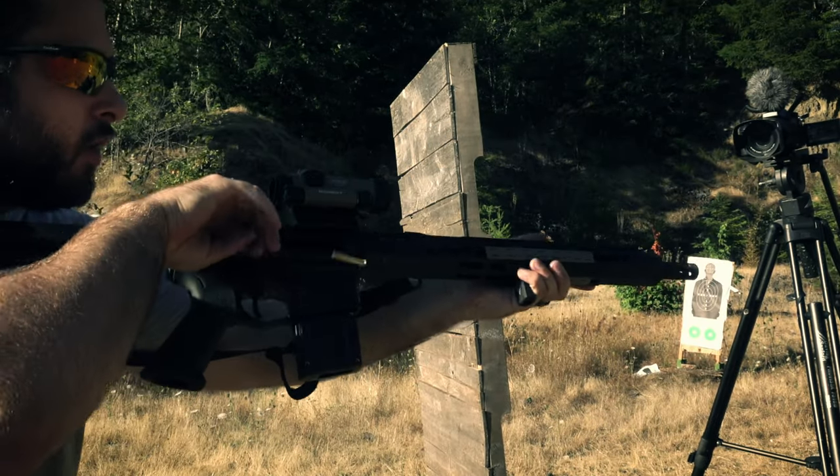.22 Magnum is kind of a niche caliber. It's not particularly cheap like .22 Long Rifle — it's almost as expensive as .556 — and it's nowhere near as powerful as 5.7x28 or .556. However, for niche applications, it's basically just a varmint gun. It's too expensive for plinking or target practice, but it does have very low recoil and additional velocity and energy over .22 Long Rifle. So for varmint applications — coyotes, squirrels, and so forth — where you maybe don't want a centerfire rifle cartridge, .22 Magnum can make sense as a pest control device.